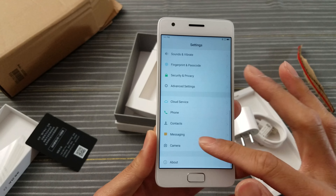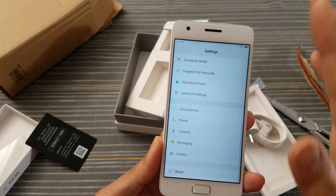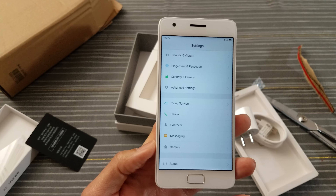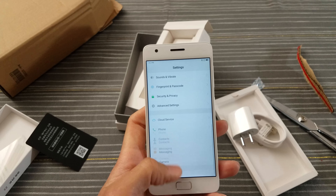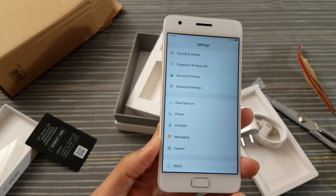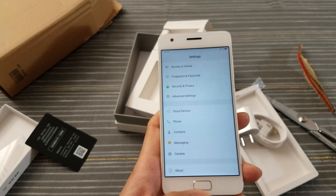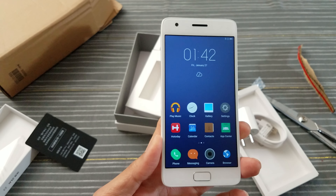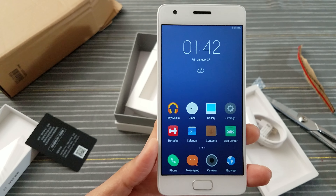I'm going to play with this a little bit. Let me know in the comments if you want me to do a full review on this phone. It's only less than $200. If you're on a tight budget looking for a phone — under $200 with a Snapdragon 820 — this should be a beast.